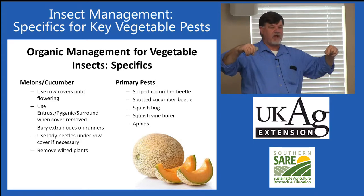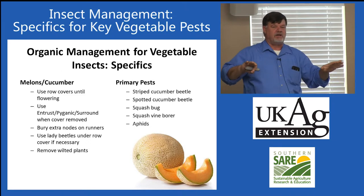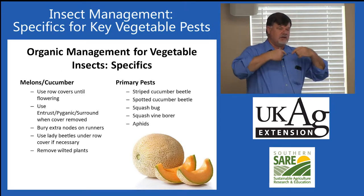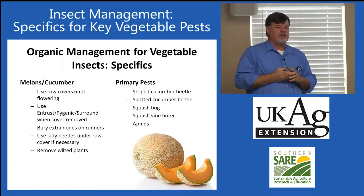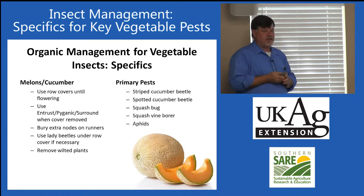Cucumber beetles are crafty little insects. They will literally try to crawl underneath the edges of the row cover. So the edges need to be secured — burying them or putting boards or anything to weight it down so they can't get underneath.